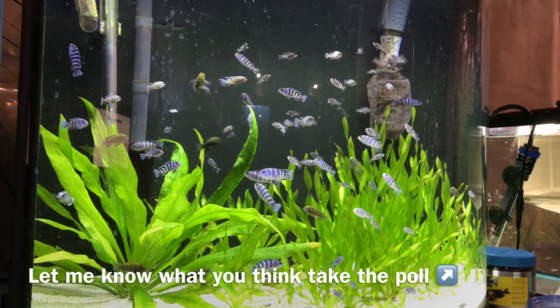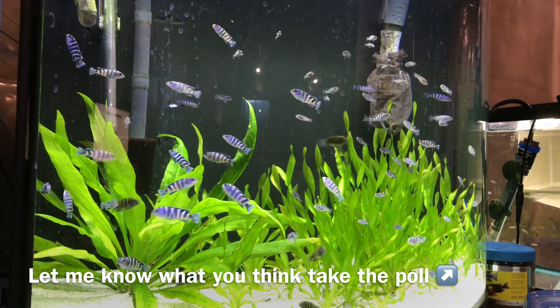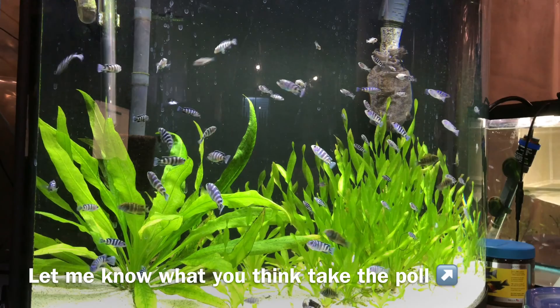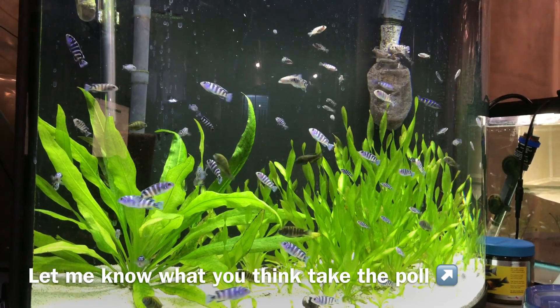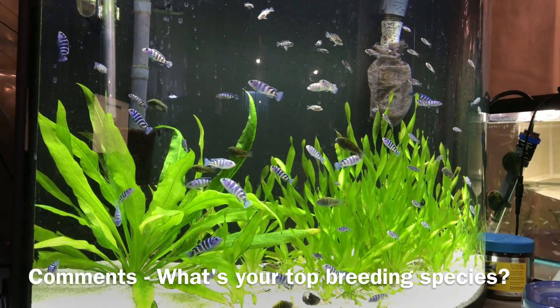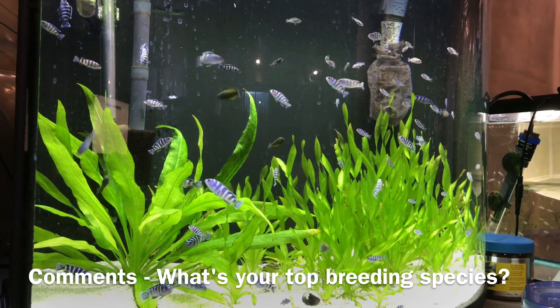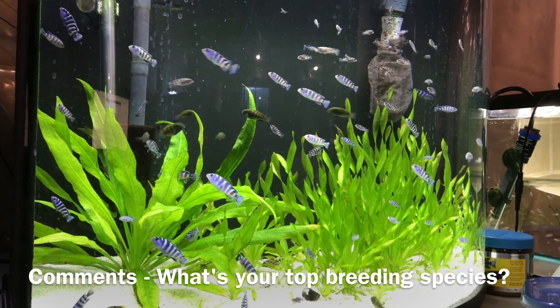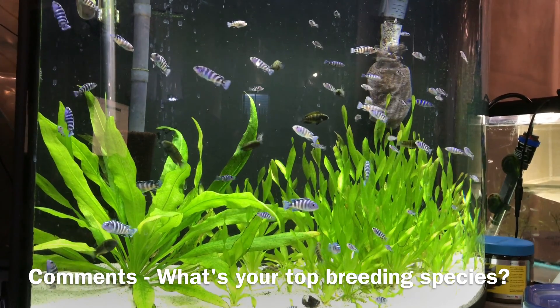I want to kick it back to you guys — if you want to take the poll popping up on the screen right now in the top right: what is your opinion of pseudotropheus demasoni? I'd love to know your thoughts on them, and what fish do you have that are your best breeders that you just can't go wrong breeding. Thanks so much for watching everybody, and I look forward to reading your comments.